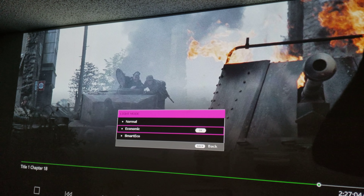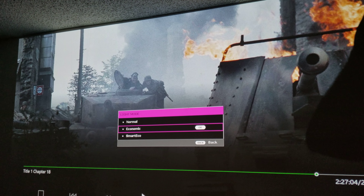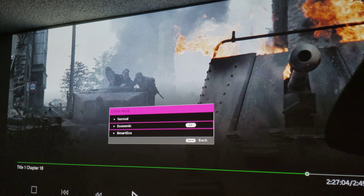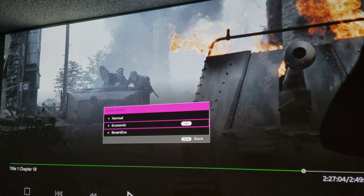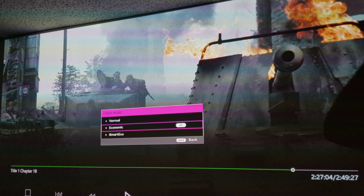The first-generation Samsung player — that remote control is garbage, just not good. Anyway, let's play through this and see how long it lasts. I think it might go dead again, but I don't think so — with Economic mode I think we'll be okay.